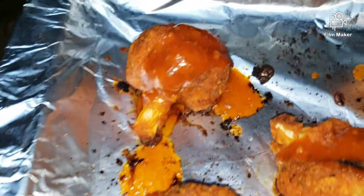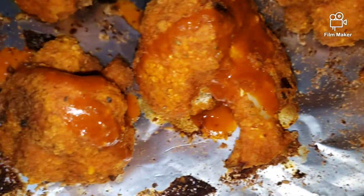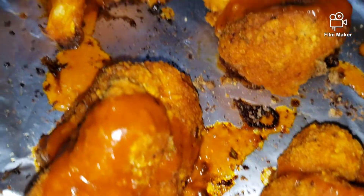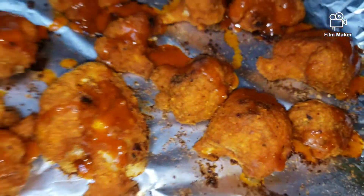Look at this, guys — my crispy buffalo cauliflower! So yummy. I hope you guys will give this recipe a try. Until next time, be kind to others. One love!